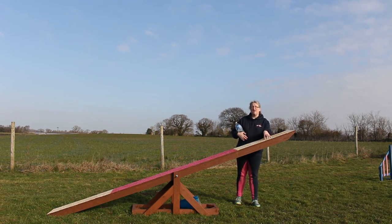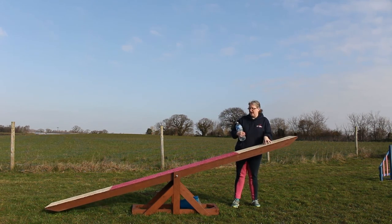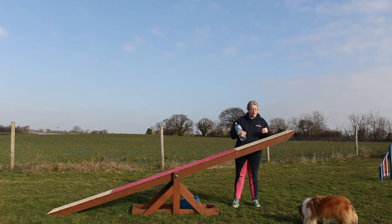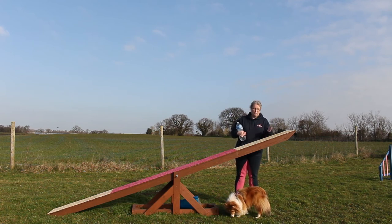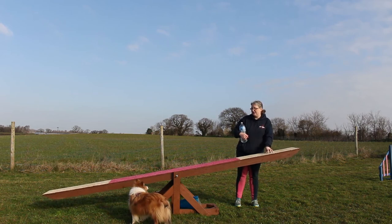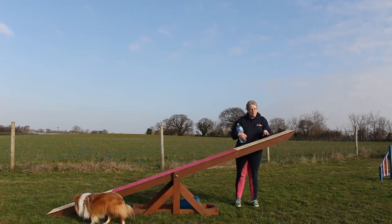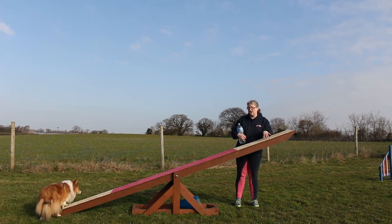The reason this matters is safety. Some dogs can be very lightweight — chihuahuas, papillons — and the seesaw has to tip for them just as it would for a border collie. Two to three seconds is the target: we don't want it going down too fast and flinging dogs off, but we want it to go down in a reasonable time once the dog reaches the tipping point.